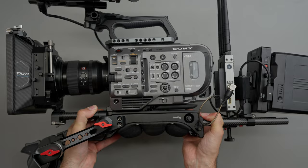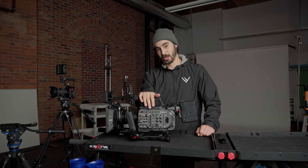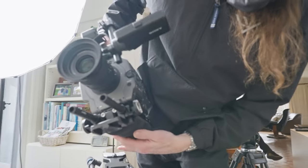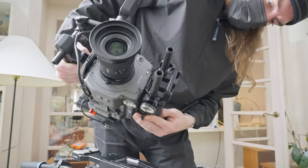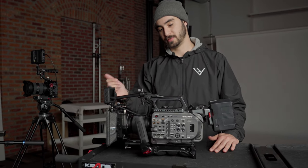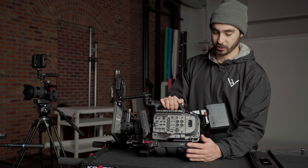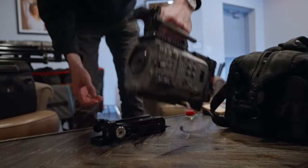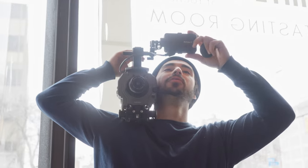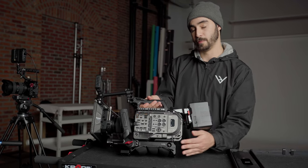Another thing we really love about the FX9, and a reason why it is our main camera, is its built-in ND filters. Usually when you're filming on location you have no idea what the ambient exposure is going to look like, and being able to use the ND filters to balance with our key light gives us even more flexibility. We'll usually use it with our Tilta matte box, which we can use to insert filters such as mist filters — you don't need ND in the matte box because it's built into the camera. We also have our Small Rig shoulder pad attached, just in case we need to get any B-roll or a handheld shot. Thanks to the VCT adapter on the shoulder pad, we can very quickly go from tripod to handheld.